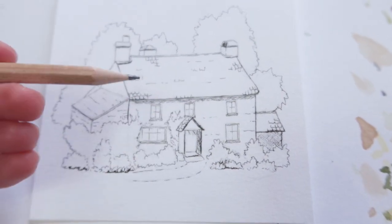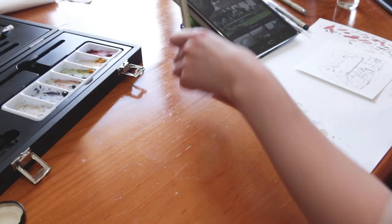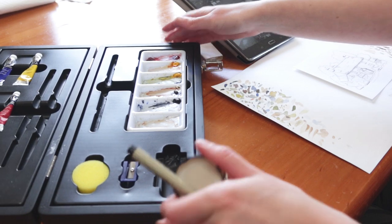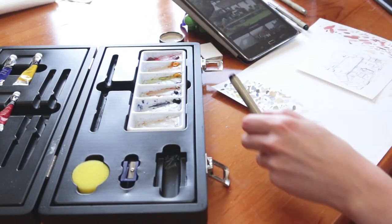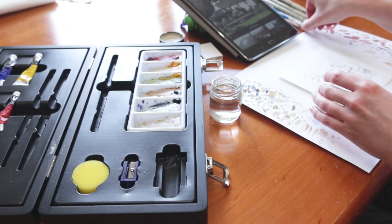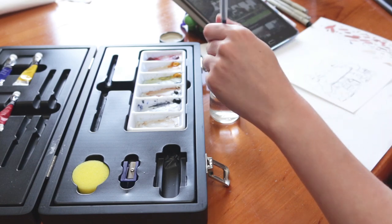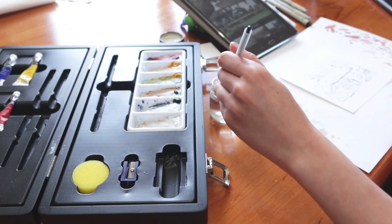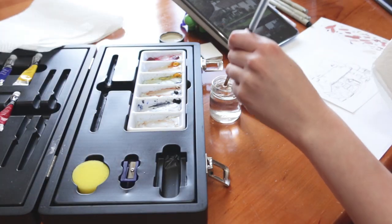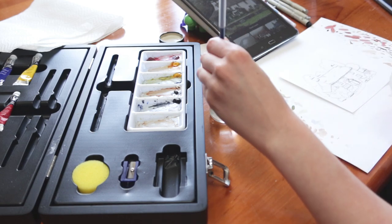We're going to start very very light and build it up over time, so patience is key here. For watercolor, this is the part I enjoy most but it's also the part where I can find myself getting frustrated or impatient really easily. So we're going to add very light washes of watercolor and build up in the darker areas of the painting over time — it pays to take time in between washes and reassess how the painting is going.